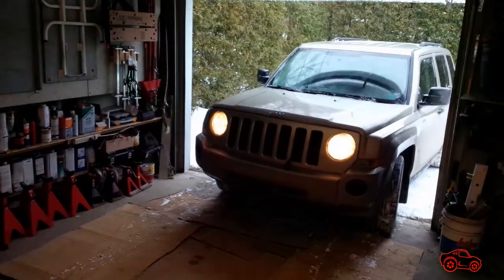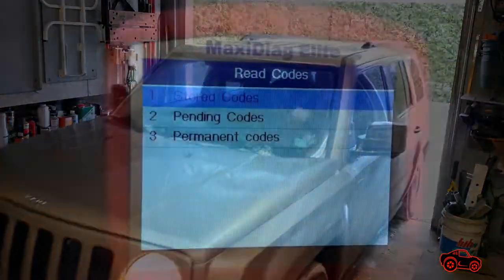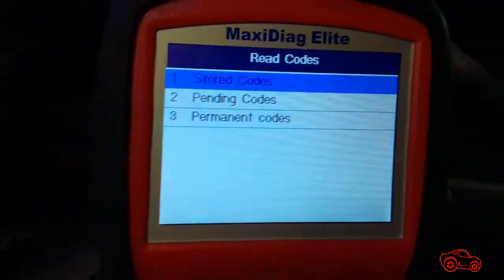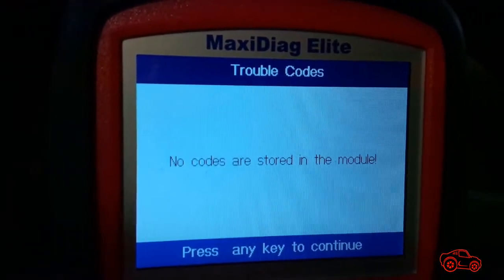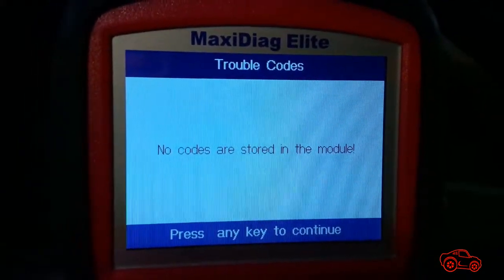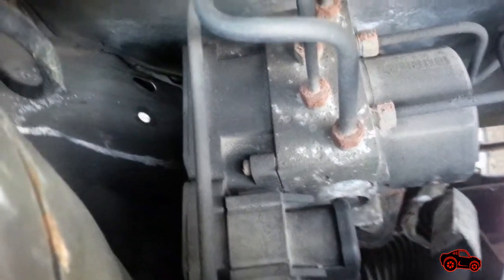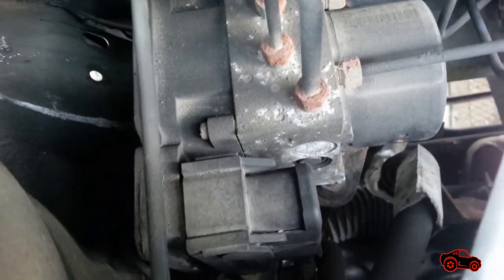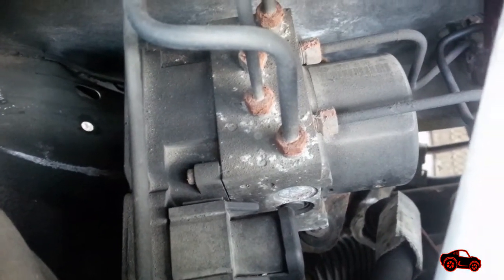To begin, the vehicle was parked on an uneven surface and ready to be jacked up. Before bleeding the brakes, I used my scan tool to check if there were any EBS trouble codes stored in the system. There were none, so it was fine to bleed the non-EBS portion. The main reason for not bleeding the EBS portion was because I did not have the proper bi-directional scan tool.